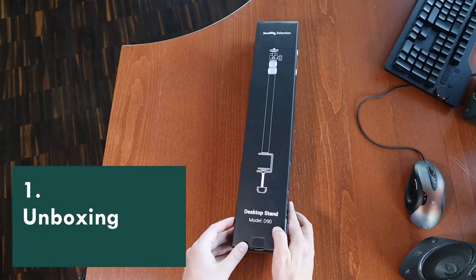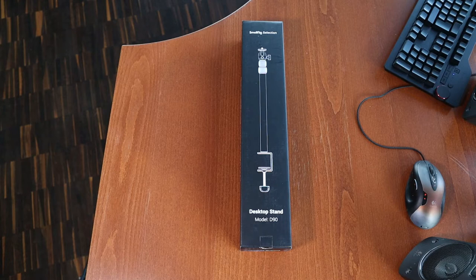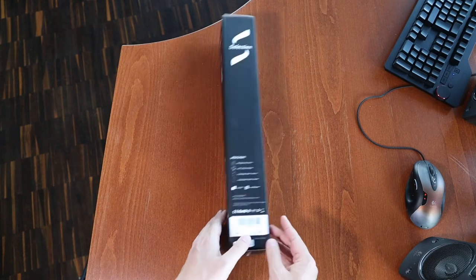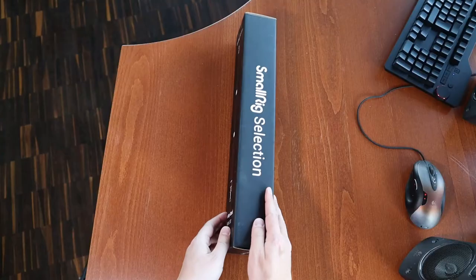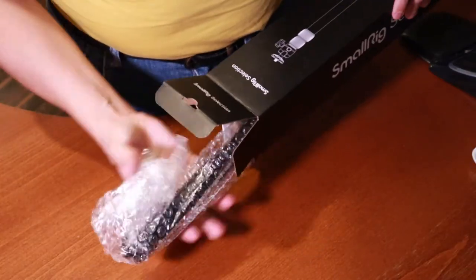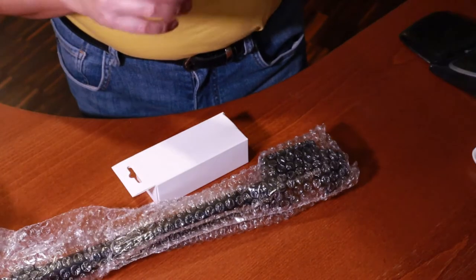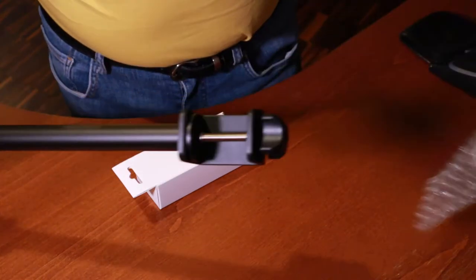The box is simple and elegant. On the front we can see the stand collapsed with the included ball head mounted on top. There is some branding on both sides of the box, and on the back we see the stand extended. As we open up the box we find the stand itself plus a white box which contains two additional accessories.